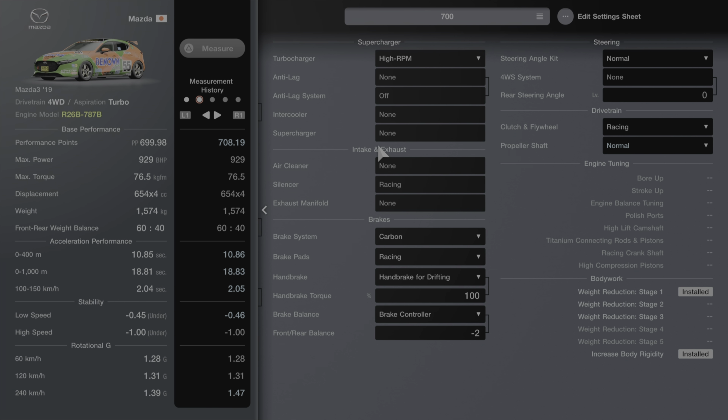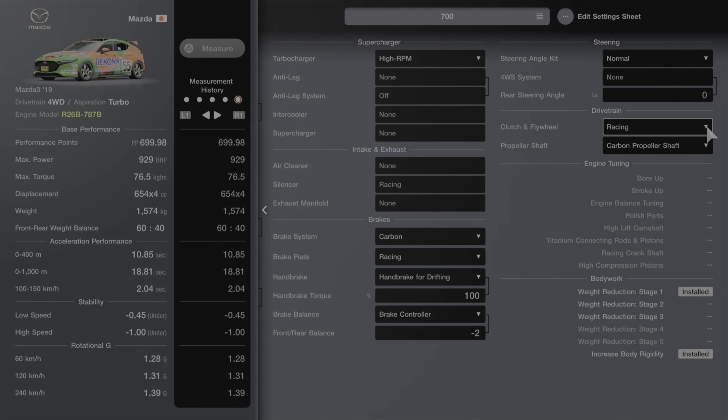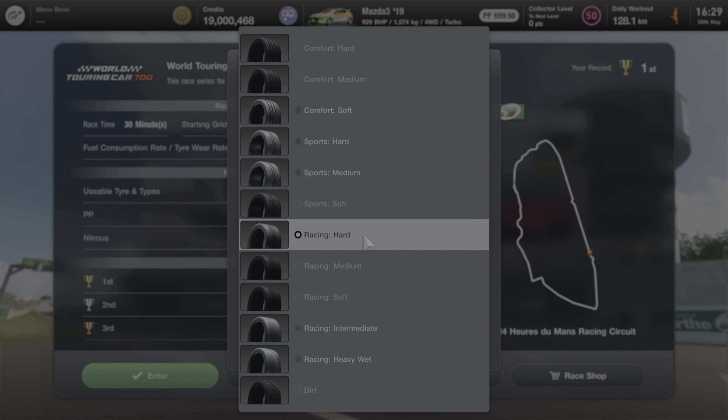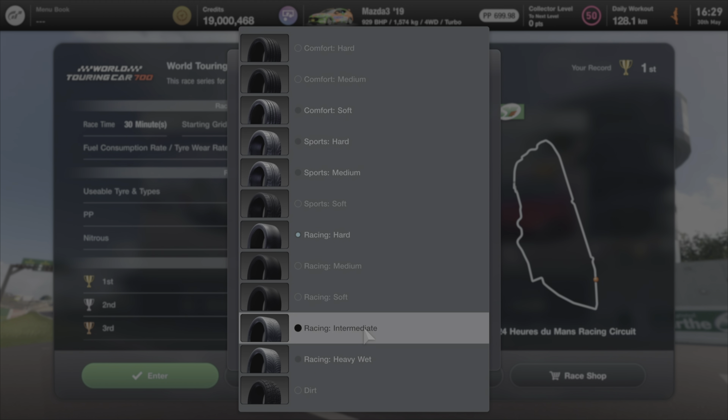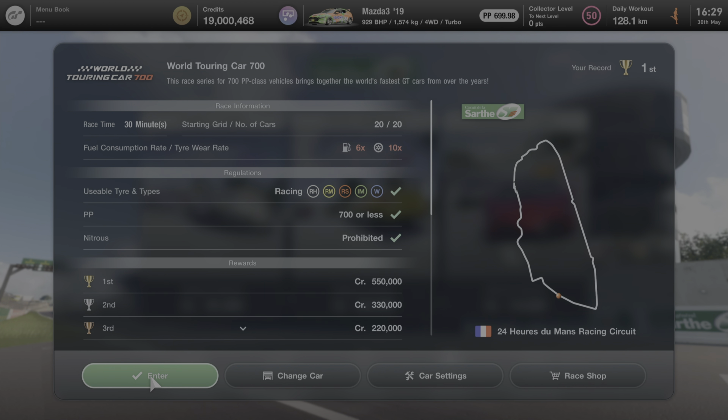For some reason or another, the carbon propeller shaft seems to actually drop my PP — I'm not entirely sure why, but I'll take it. With the weight reduction, that's going to offset the additional weight I've added to the car and push it to the back to make it a little bit faster. We've also got the increased body rigidity. Now just make sure before you start this race that you've got the racing intermediate and heavyweight tyres, because we are going to Le Mans for the SAF WTC 700 event.